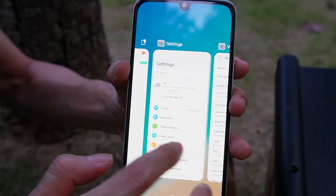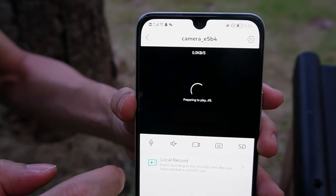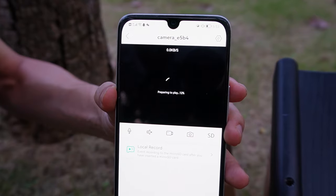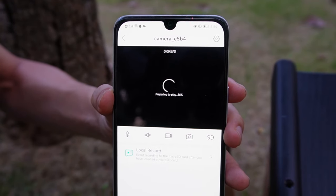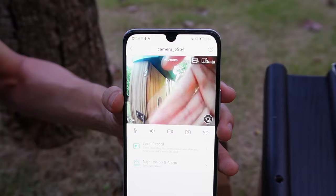Let's move back to the app. This is the app — just click to watch the camera's live video. I want to stay connected. The camera is live now. We are seeing the live video from the camera.